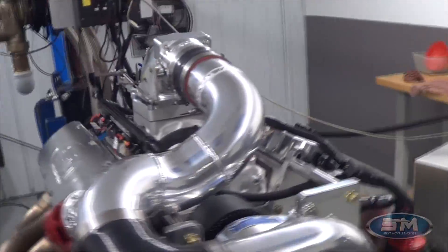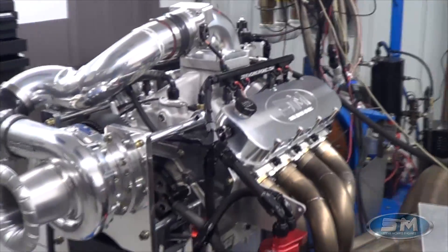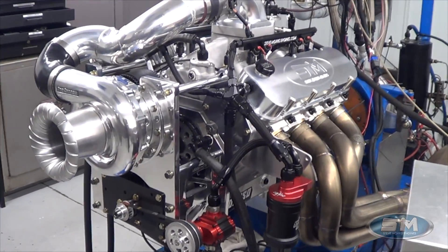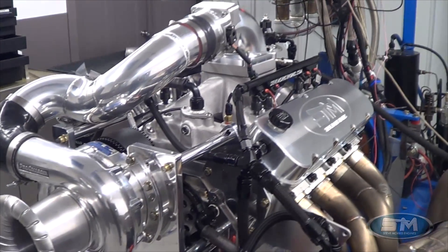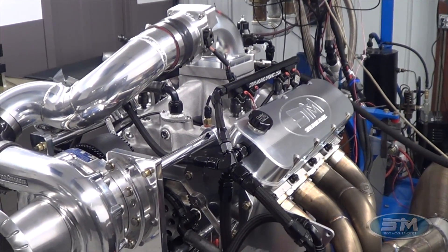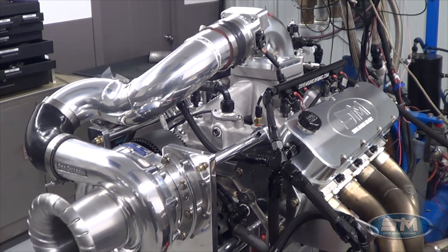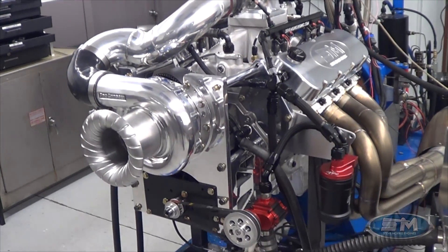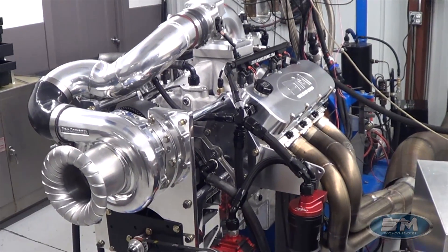Today we're dyno-ing a big block Chevrolet from Mike Bradley. Mike already had this motor built with an F2 and was doing blow-through methanol, which in certain limited applications I even recommend. I'm usually very much opposed to it, depending on the application.